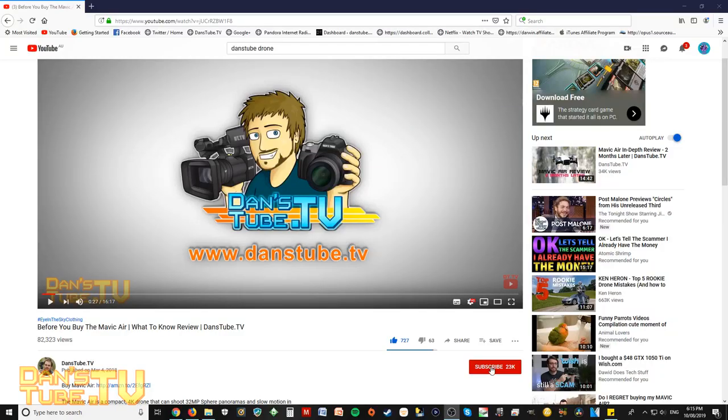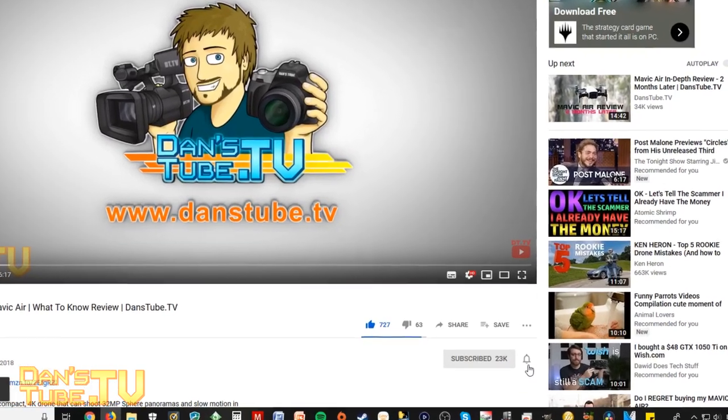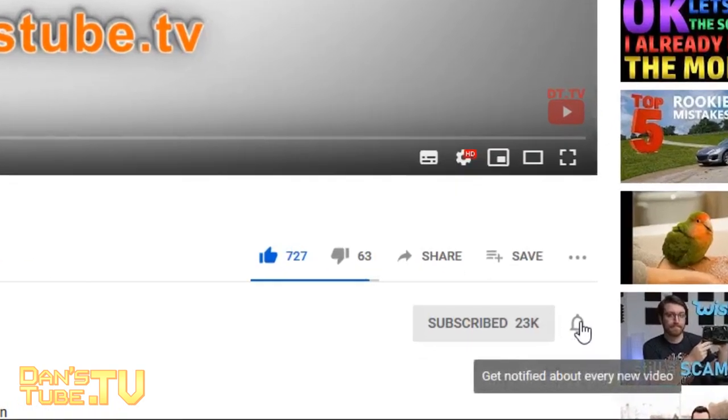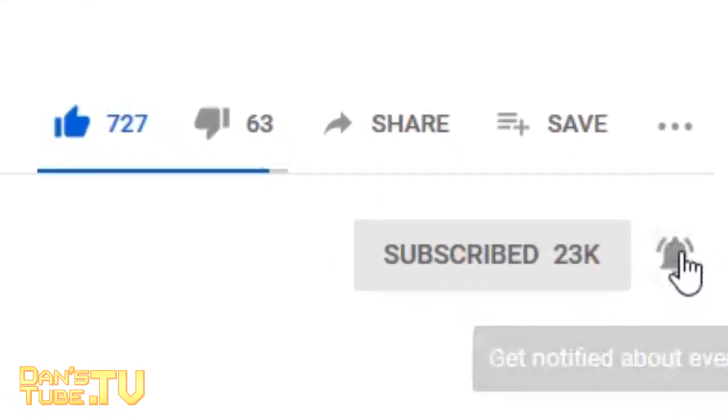If you're new to Danetube.tv, make sure to subscribe, as I'm brutally honest in my tech reviews and I thoroughly test the technology I'm reviewing so you actually get a true understanding of how it performs in the real world.